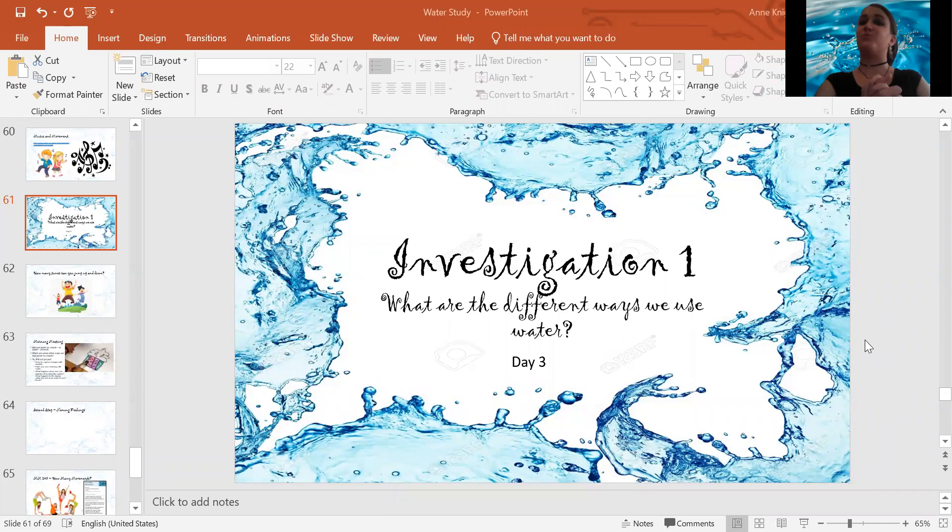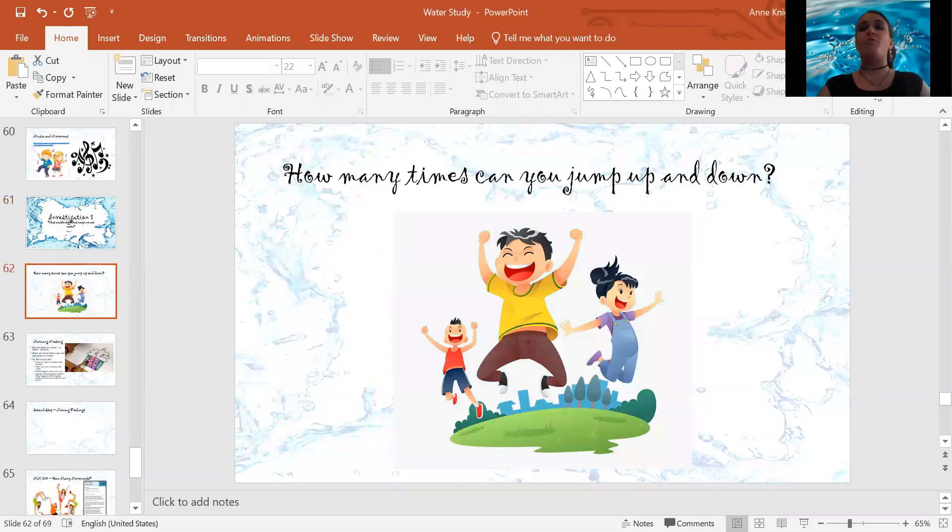Hello everybody and welcome to our morning meeting today. Our question of the day is: how many times can you jump up and down? How many times can you jump?